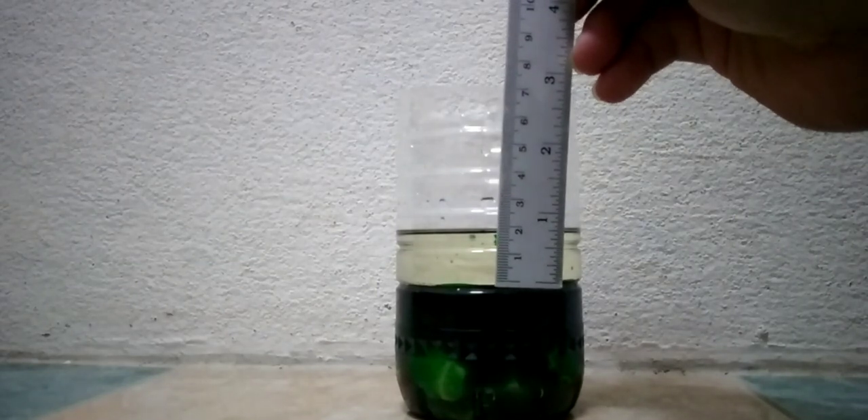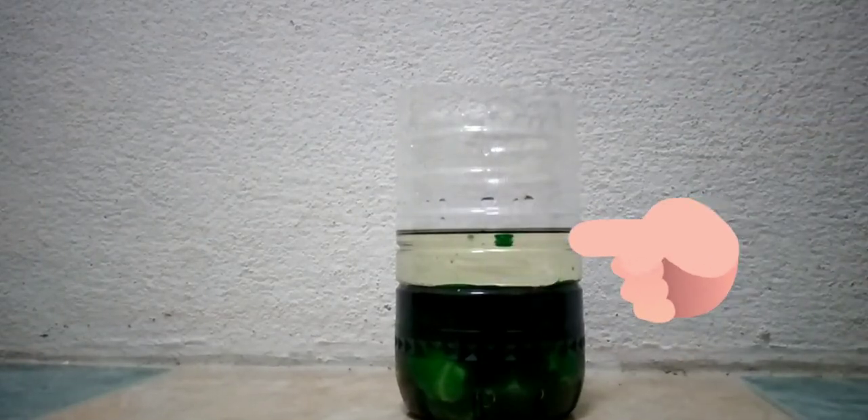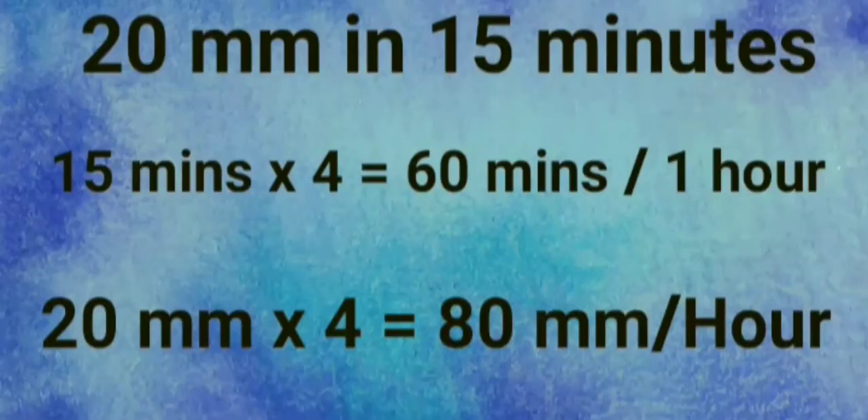You have to use millimeters. The result was 20 mm in just 15 minutes. To get the rate per hour, multiply by 4 — because 15 minutes times 4 equals 60 minutes, which is one hour. So 20 mm times 4 equals 80 mm per hour. That's it, thank you!